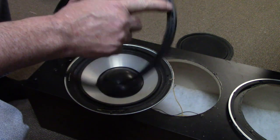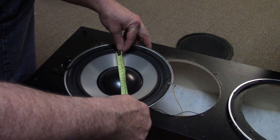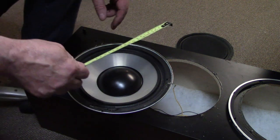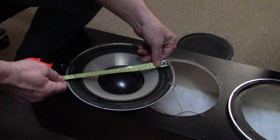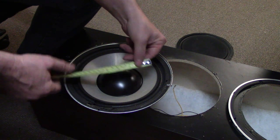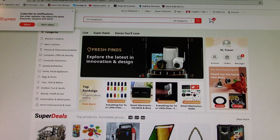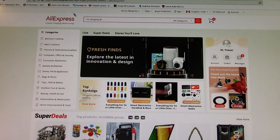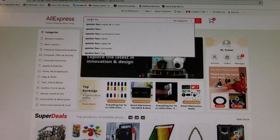So how do you measure foam surrounds for ordering? I'd rather do it in centimeters. Measure the inside diameter — that's 18.5 cm — and the outside diameter, which is 25 cm. Remember those two numbers and we'll see what we can find online. You can get foam surrounds pretty easily on eBay or AliExpress — AliExpress is usually a little cheaper.